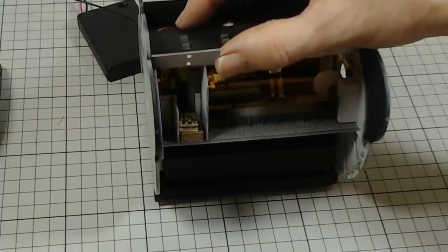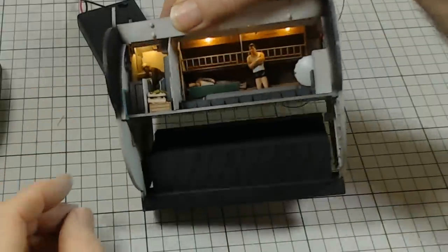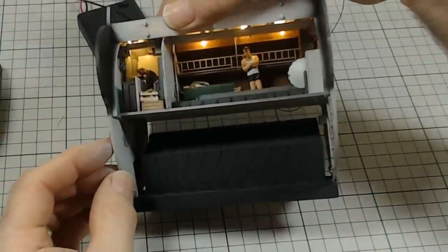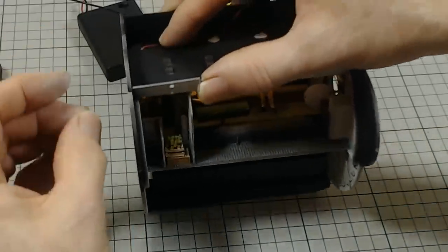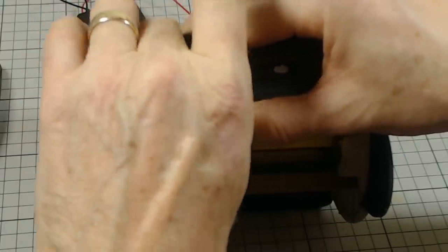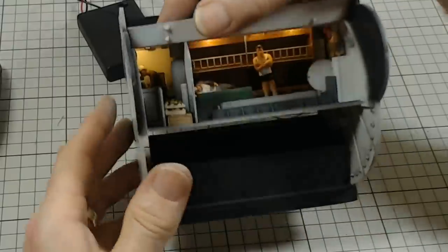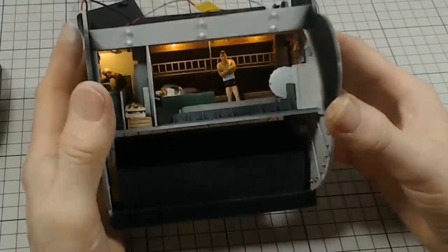Obviously the power in the submarine isn't what it is today with fluorescent lights and everything else. There's the galley and the chef all lit up. We'll just finish this one off with a spot of filler in there to hold it. And that's another section all done and lit.